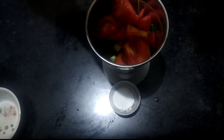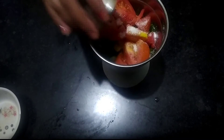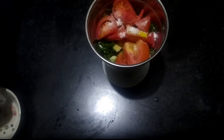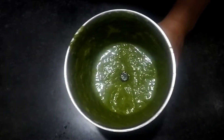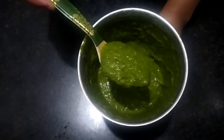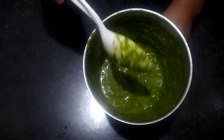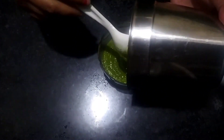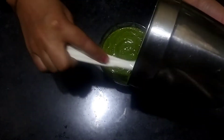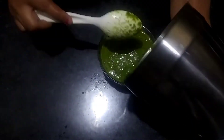I have added the oil so that everything will be mixed. When you add water, the paste becomes very watery, so you don't want to add water here. Without water, the chutney will come out with a good consistency and it will taste very yummy.